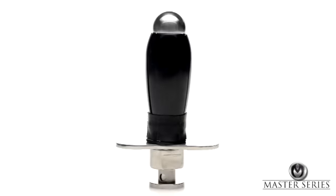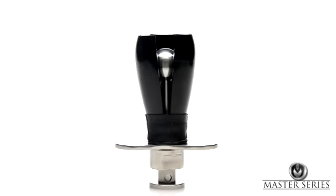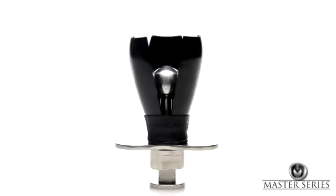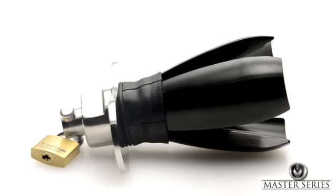Expanding the plug is done in incremental steps, one turn of the key at a time, allowing for precision in how much you want to expand. The plug features three hinged steel sections and a locking pin that keeps the plug in place.